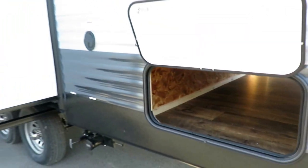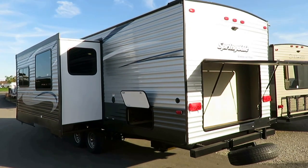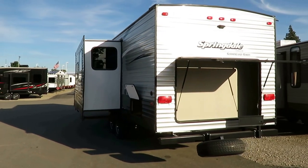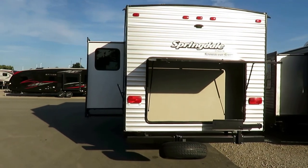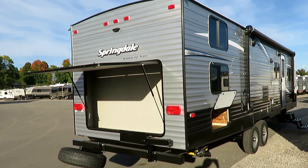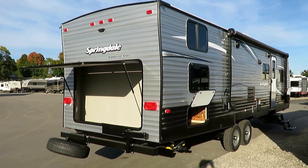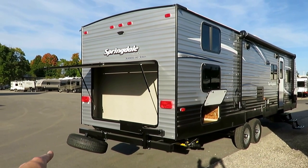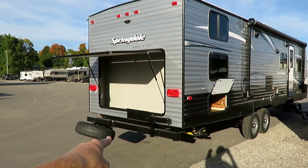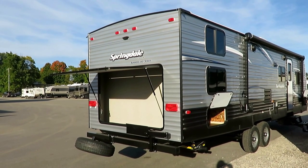Two huge pass-through storage areas — separate front pass-throughs for inside stuff, outside stuff, mom stuff, dad stuff, kids' stuff — everybody. Plus, this floor plan allows for the inclusion of a full rear storage garage in the back. The spare tire is on a kick-down bracket so you don't have to disassemble everything to get to it. And that bracket? You can put an RVQ grill on it and go grilling with your family.